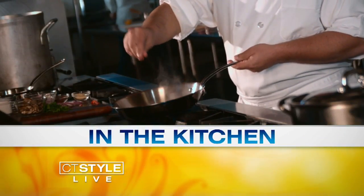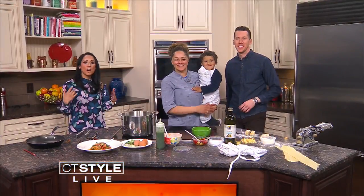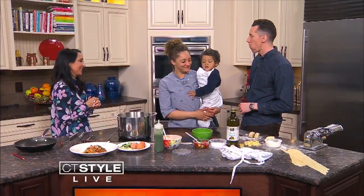Sometimes making homemade pasta can be intimidating, but our friend Chef Raquel, owner of Pinch of Salt, makes it easy.